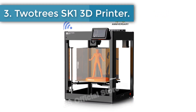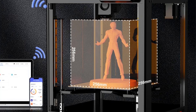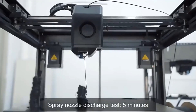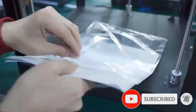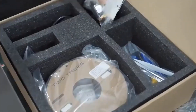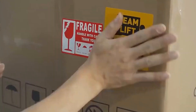Number three: Totoray SK1 3D printer. This printer features an impressive print speed of up to 350 millimeters per second — six times faster than the SP5 — enabling faster project completion. The full sheet structure with double linear guide ensures safe and stable printing, resulting in higher printing precision. The built-in filament sensor automatically detects and alerts users when filament runs out or breaks. If printing is interrupted, the printer can resume from the last position after turning on again. The 3.5-inch color touch screen supports multiple languages including Chinese, English, French, and Italian.